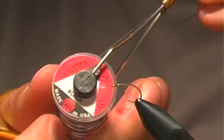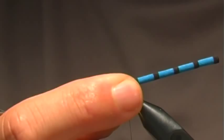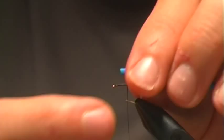To start off we're going to use our black UTC 70 denier thread and tie in, dress the hook a little bit. The first thing is to tie in the foam body — this is just some round foam, it's pre-made and pre-colored — and just going to tie that in right there, leaving a little bit of room at the front for the eyes.